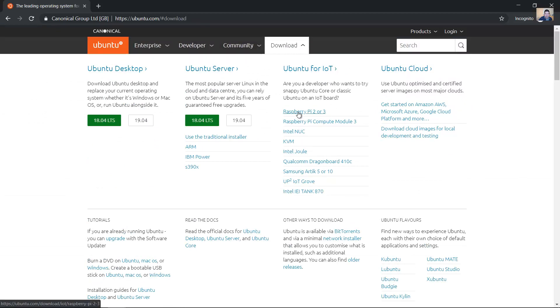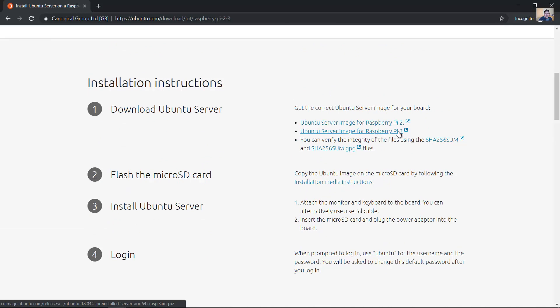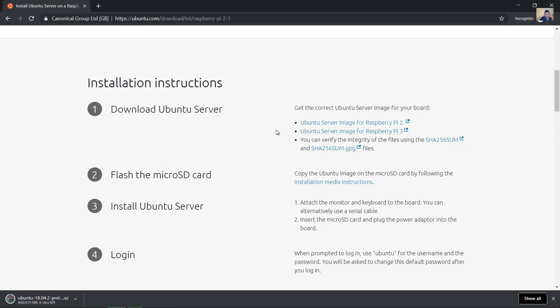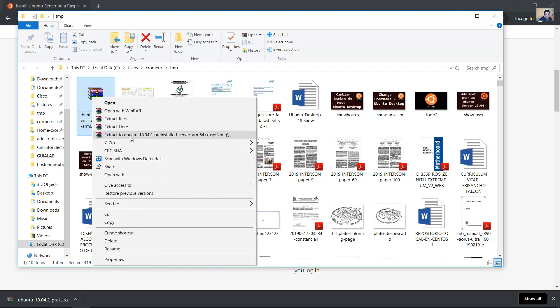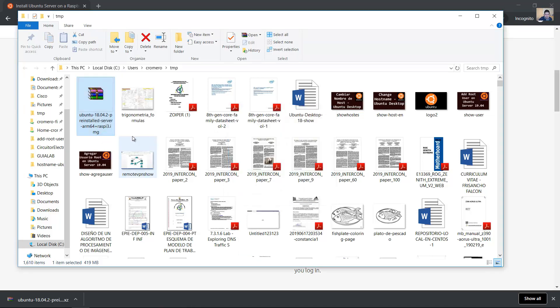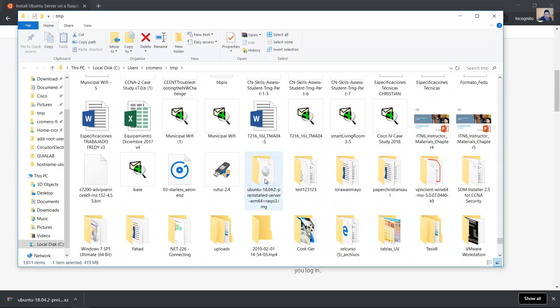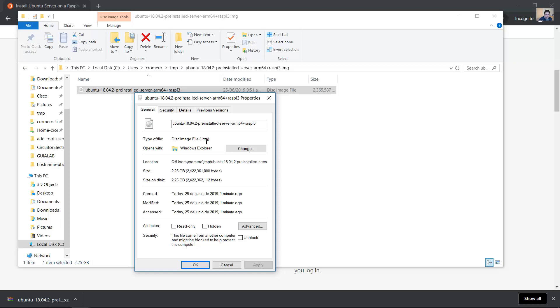Go to the IoT Raspberry Pi 2 or 3 server image for Raspberry Pi 3. Download the Ubuntu 18.04 pre-installed server image file. Decompress this file — it is a .img file.